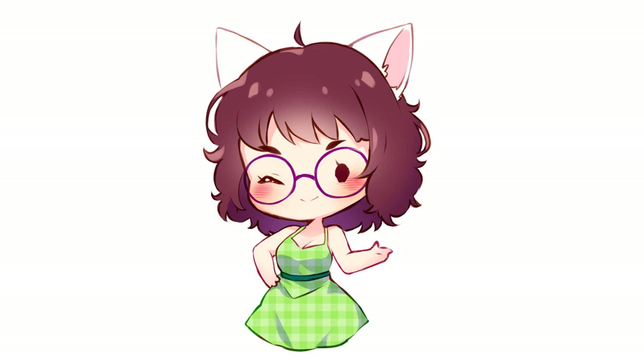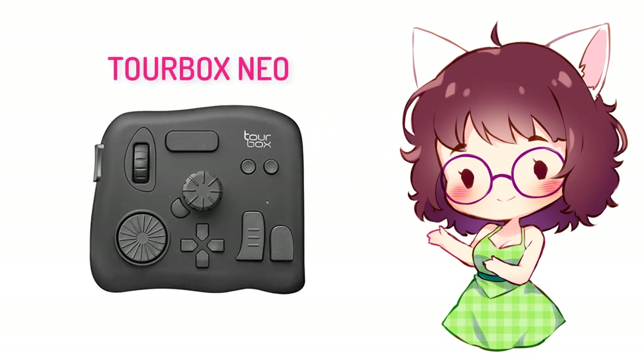Today I'm going to make a review about this very interesting device called TourBox Neo. TourBox, or just TourBox for short, is basically a console, remote, controller specially designed for illustration, graphic design, editing, and the like. It basically works for any form of digital art to make your workflow easier and faster.